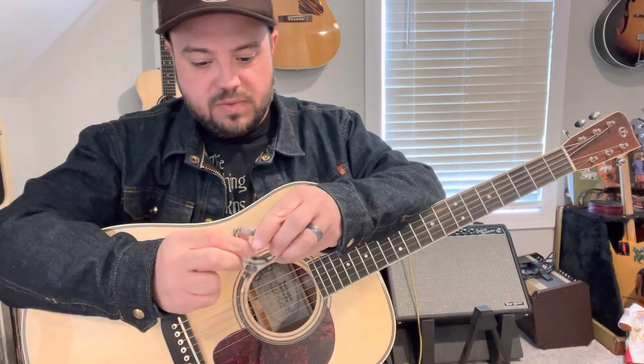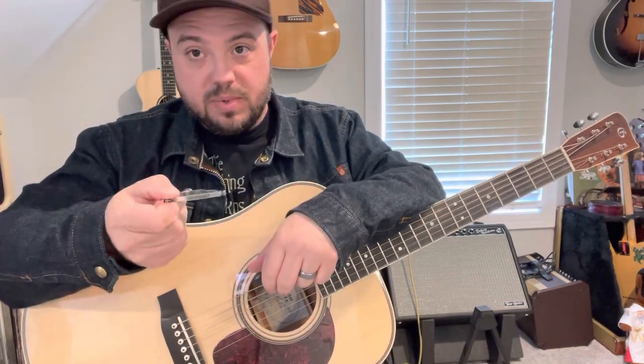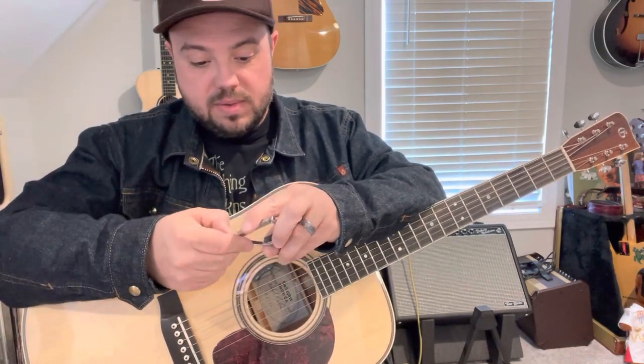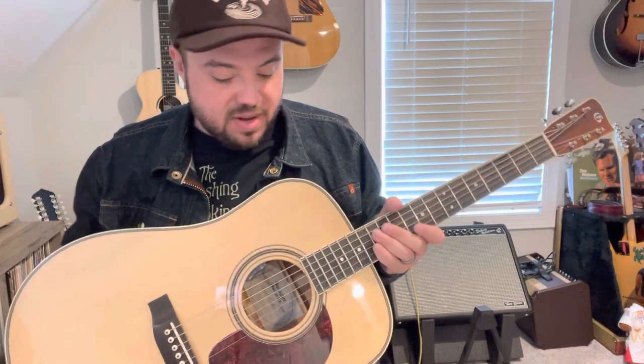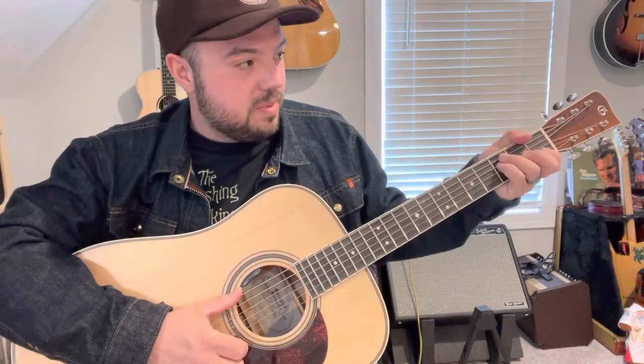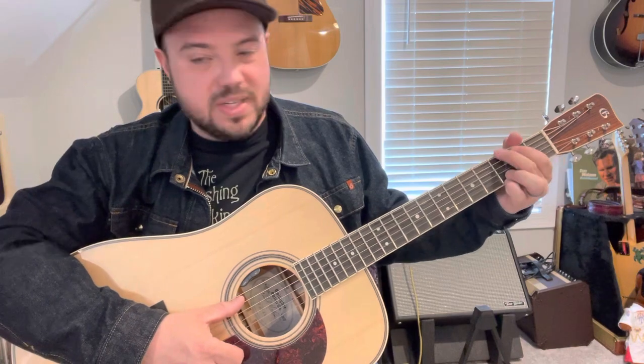I was using a Page Pro capo — this is the first one that I got from the Page people, it's a really cool capo. And D'Addario strings like always, nickel bronze medium gauge: 13, 17, 26, 35, 45, and 56. Some guy yelled at me in the YouTube comments that I didn't know the string gauges, but I'm learning as we go, folks.